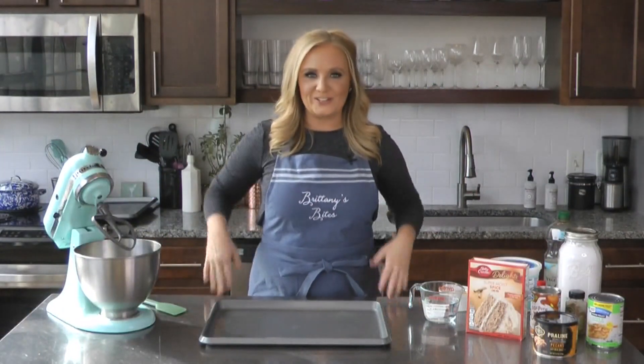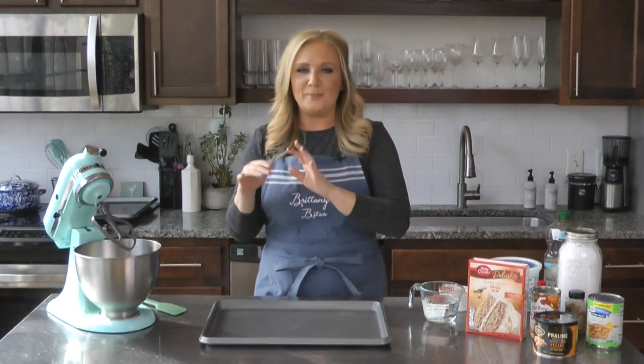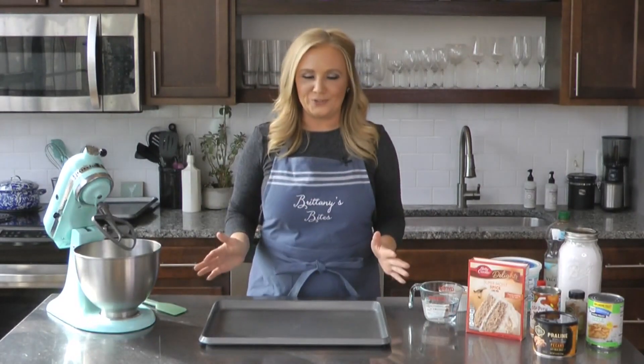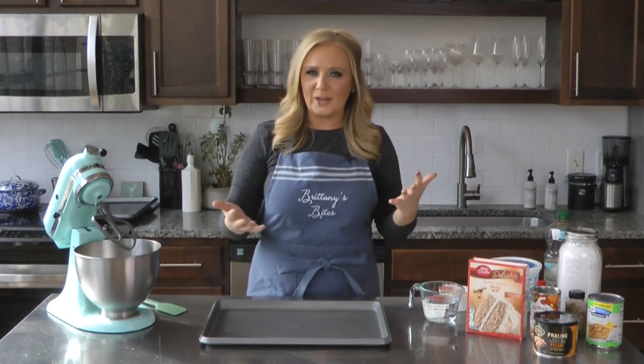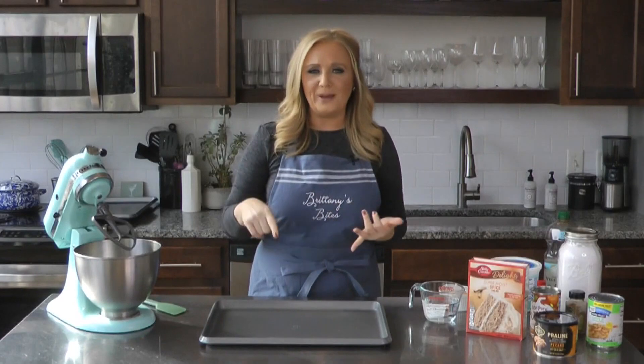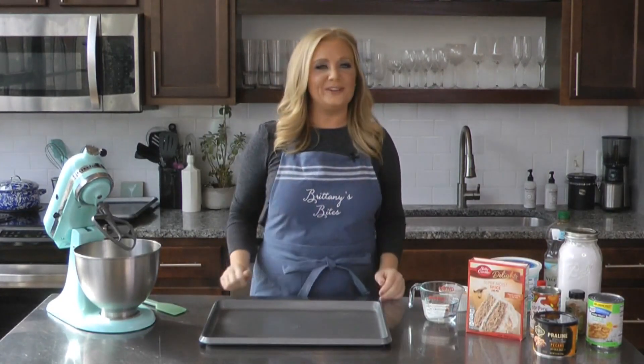It is Thanksgiving week, so we're all ready to bake up and cook up all of our favorites — from the turkey to the mashed potatoes to the casseroles to the pies. I thought, what can I do that's a little bit outside the box? I kept going back and forth between the three favorites when it comes to dessert: pumpkin pie, apple pie, pecan pie. So I thought, what if I found a way to combine all three?